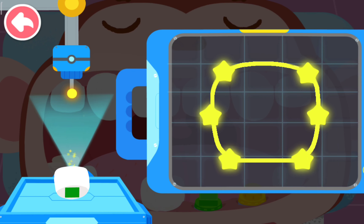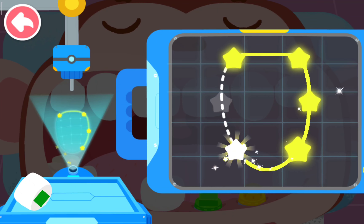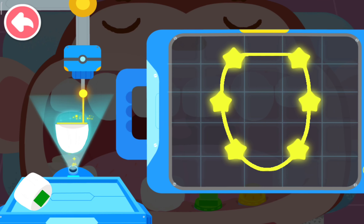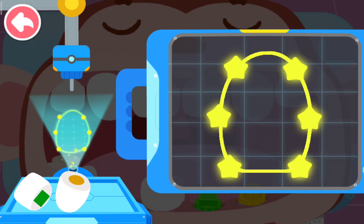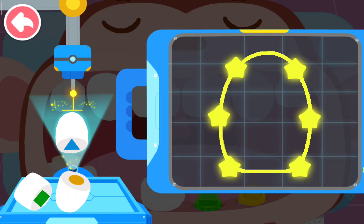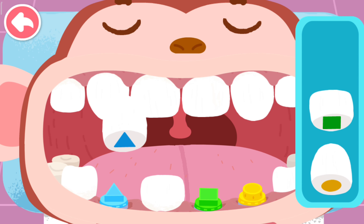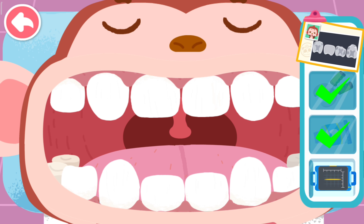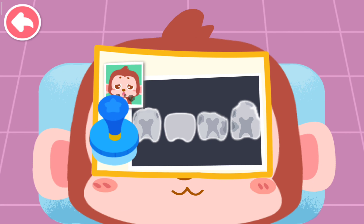Apply other teeth. Apply the false tooth in the right place. Treatment is complete. Decayed teeth are all replaced by sturdy false teeth.